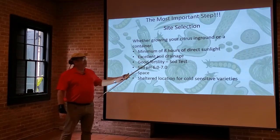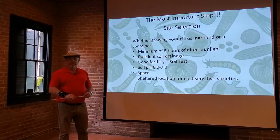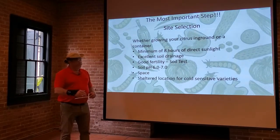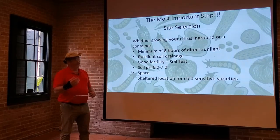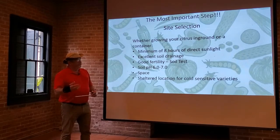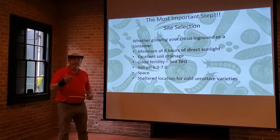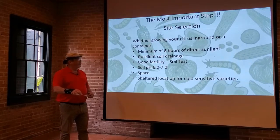It does need excellent soil drainage. Citrus trees come from regions where they have loose soil that does not get very boggy. We have very thick, heavy soils that when they get wet, they turn into mud. Citrus trees don't necessarily like that — they want to be in a place where the water quickly drains away and the roots have a chance to dry out and get that air exchange in the soil.